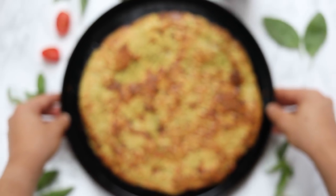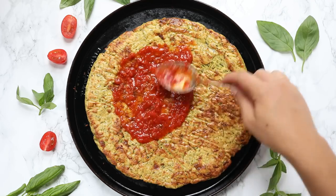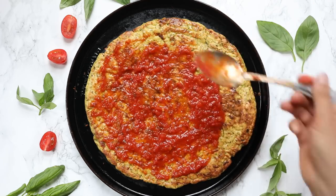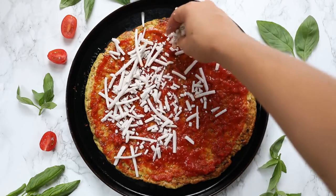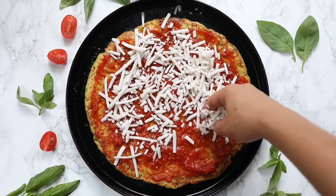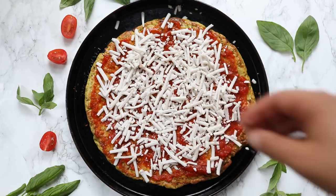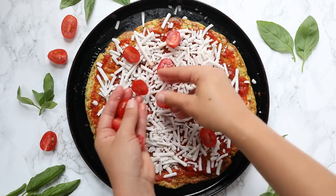Once you've cooked it for the 30 minutes, you can remove it from the oven and move on to your toppings. I went with a classic red pizza here — tomato sauce, vegan cheese, topped with some cherry tomatoes — but you could do any sort of toppings that you want. I actually have a bunch of different flavoring options on the blog, so you can click the link in the description and head over to this recipe for all the different options I outlined for a little inspiration.